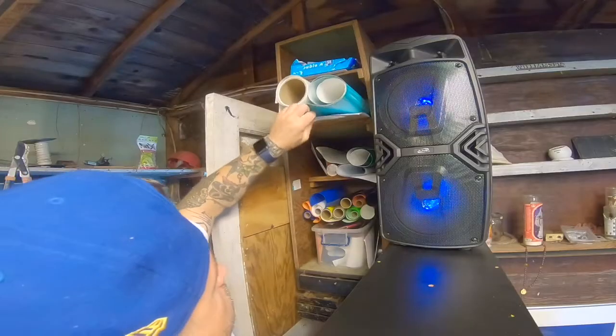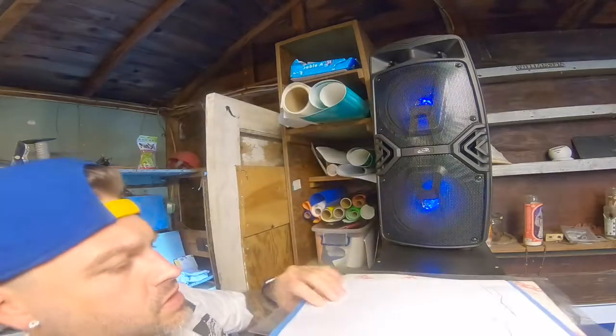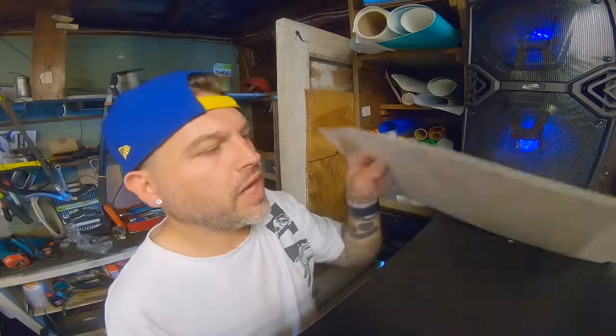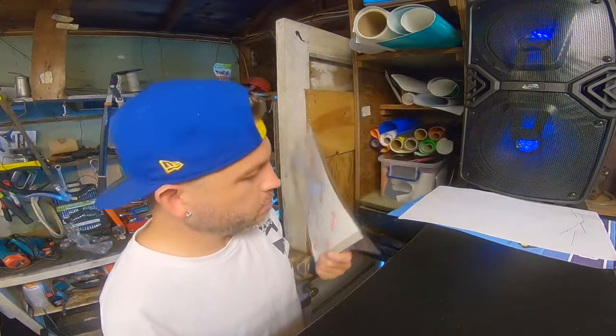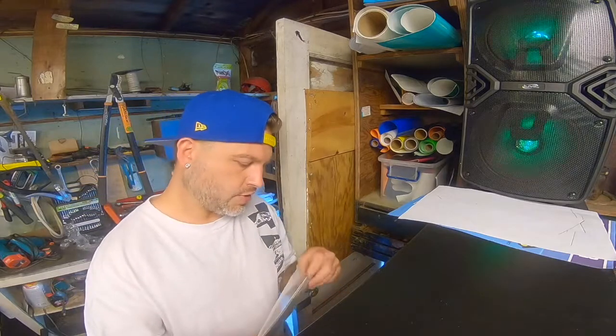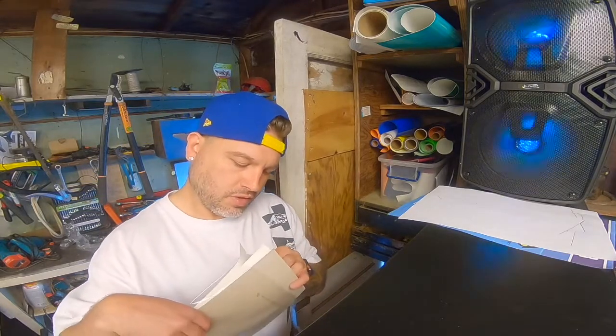I'm trying to find — oh, I found it right here! Here it is, I hope this is it — yep, alright, sick. I have this special paper right here, and it's made for transfers. You just put it in your printer and you print on it.